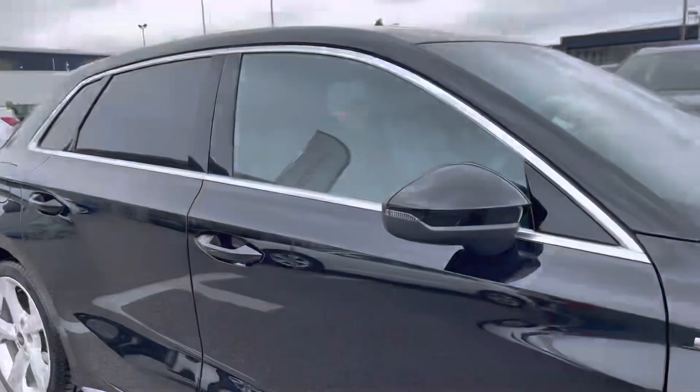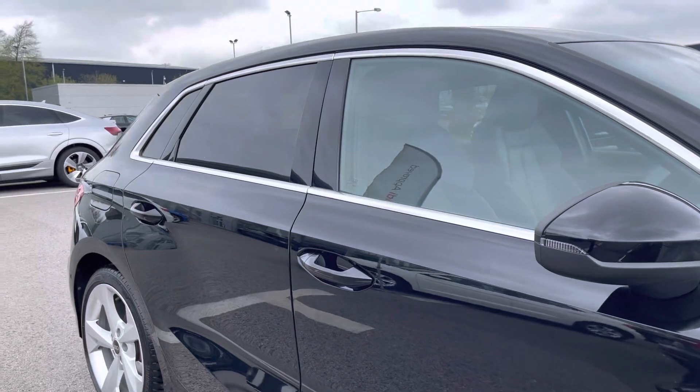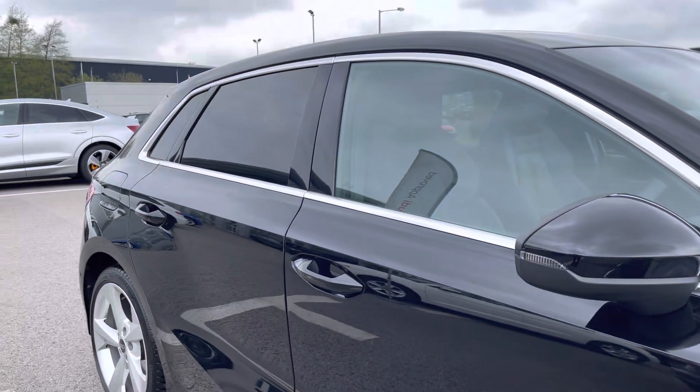It also includes privacy glass in the rear and rear side windows, as well as the aluminium trims for the style.